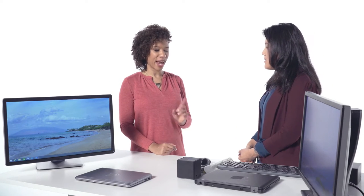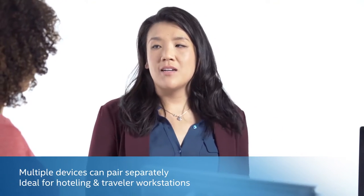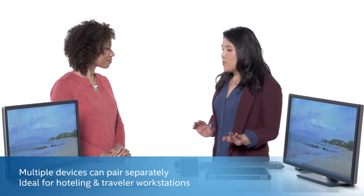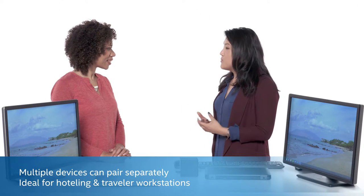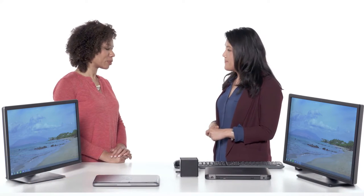How many devices can be connected to the dock at one time? You can only have one device connected to the dock at one time. But when you're not connected, multiple people can come and use it whenever they want. That's why it's best suited for hotelling, travel, or shared workstation environments.